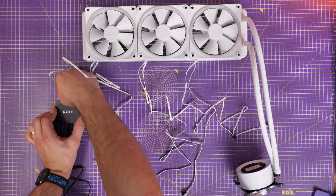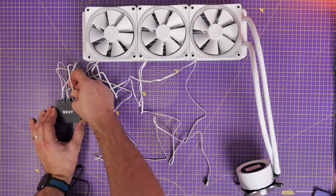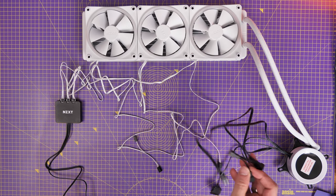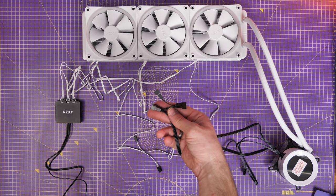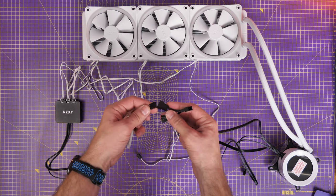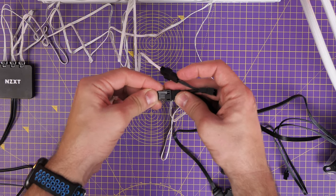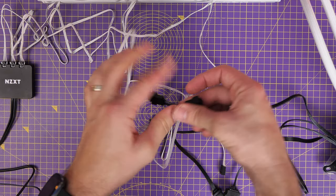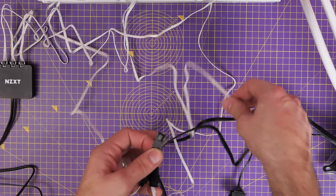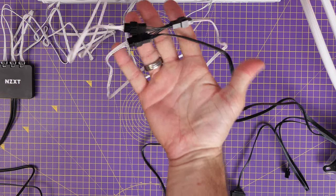With the pump you get a cable that plugs into the pump header which has a breakout cable with three fan connections — connect the power cables from those fans to this. This gives the system control over both the fans and the pump together, so the whole closed system has control over pump speed and fan speed. This is the best way rather than connecting fans to the fan controller in the case.